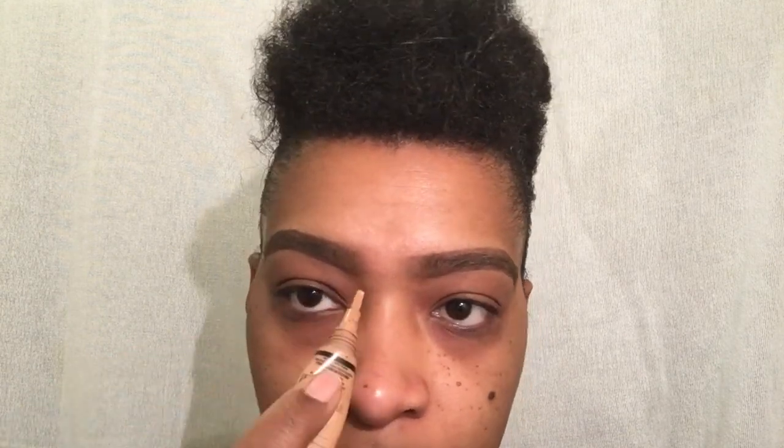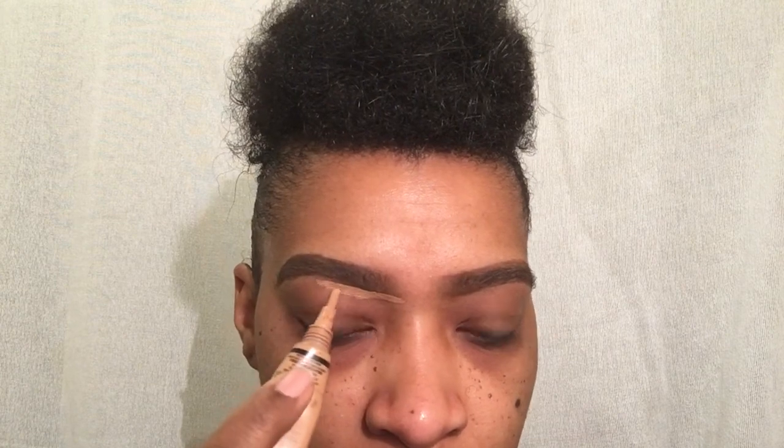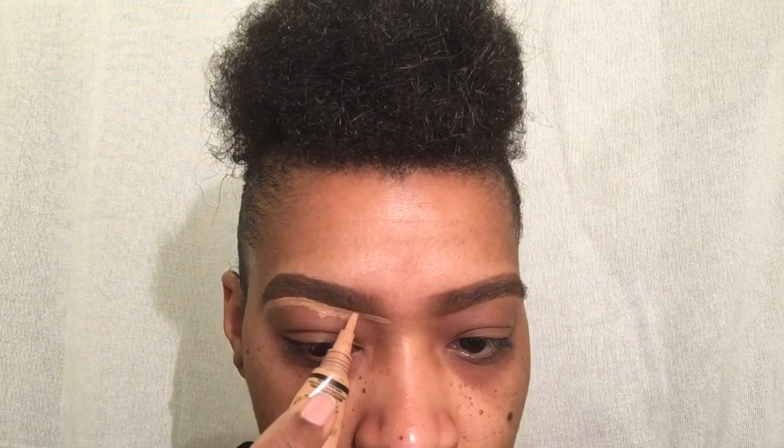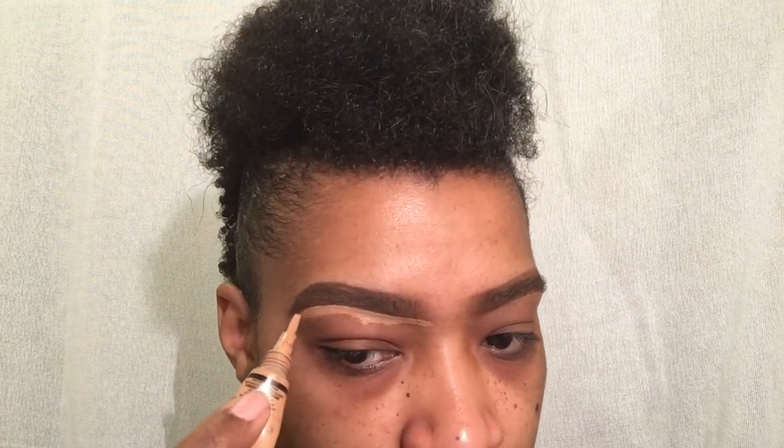As you can see, in the front they're not even, so we're going to use our LA Girl concealer and trace it out just to even it up. This is in almond. The purpose of this is to make it very neat. At this point it also gives you the ability to shape your eyebrows into the actual shape you want.